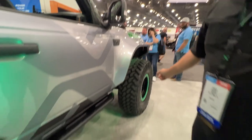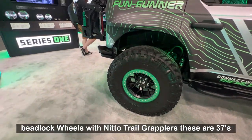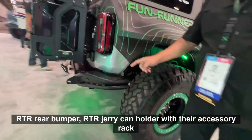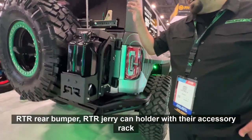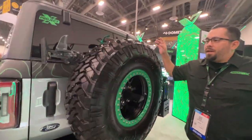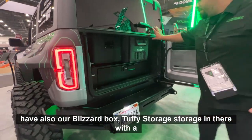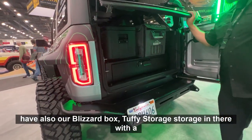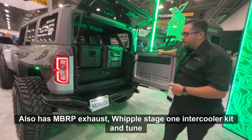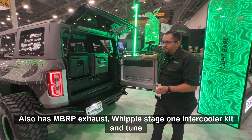RTR Tech Beadlock Wheels with Nitto Trail Grapplers — these are 37s. RTR Rear Bumper, RTR Jerry Can holder with their accessory rack. And then we also have our Blizzard Box, Tuffy storage with a Pelican. It also has MBRP exhaust and a Whipple Stage 1 Intercooler Kit tuned — so it's fast.